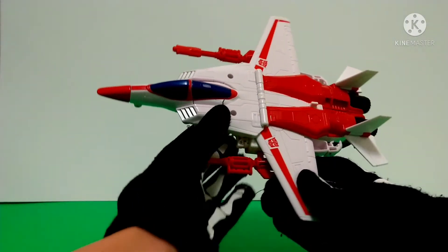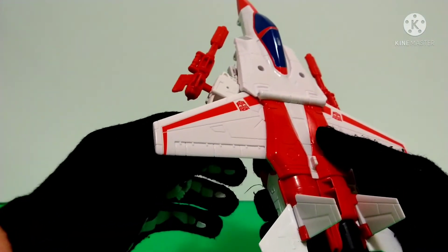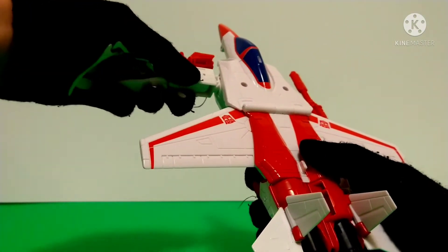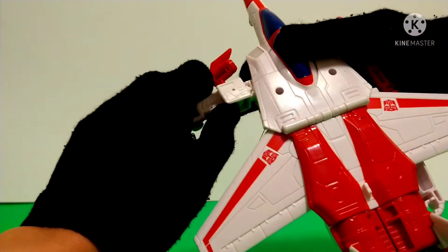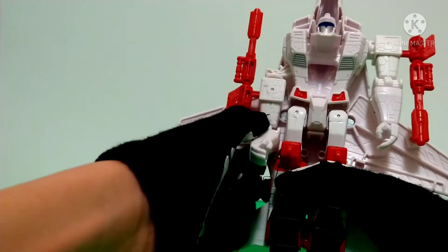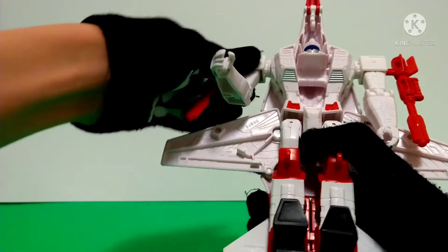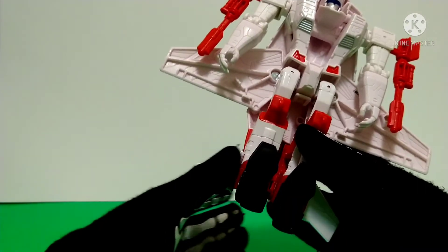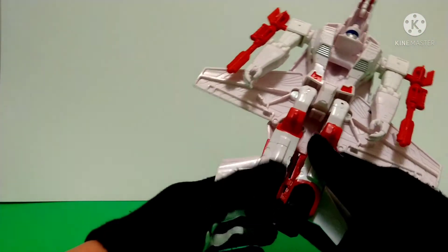So to transform him, first thing you want to do is untab his arms and fold them up, flip this down — and make sure you get the hinge that's in his arm instead of the hinge that's used for transformation. Do the same for the other arm and tab it in, straighten it out, get all situated, and fold down his fins, fold down his feet and fold this entire back section up. Make sure it's tabbed into place.